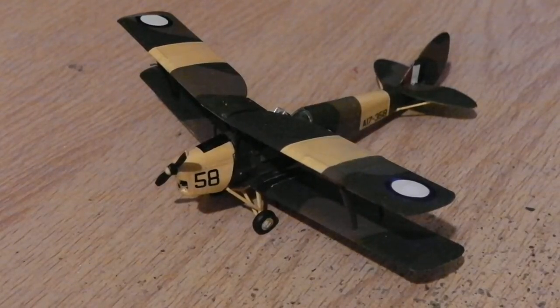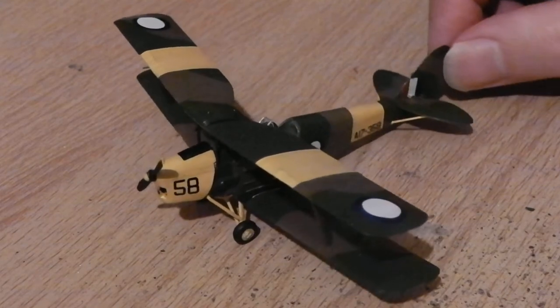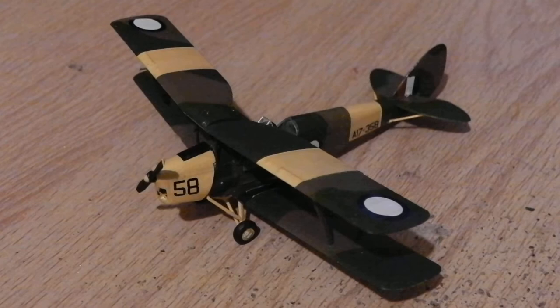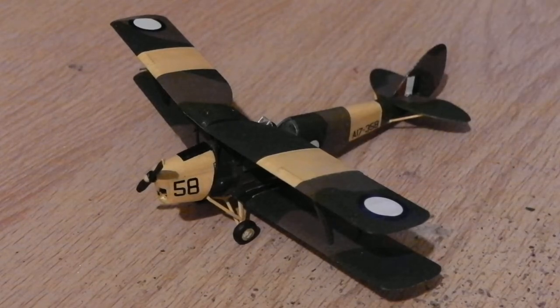There we are. It's the Airfix 1/72 Tiger Moth kit done as a Royal Australian Air Force version during World War II, when they had to cross the red dots out because there was a nearby enemy with red dots on airplanes, and we don't want to confuse the two when they're training.